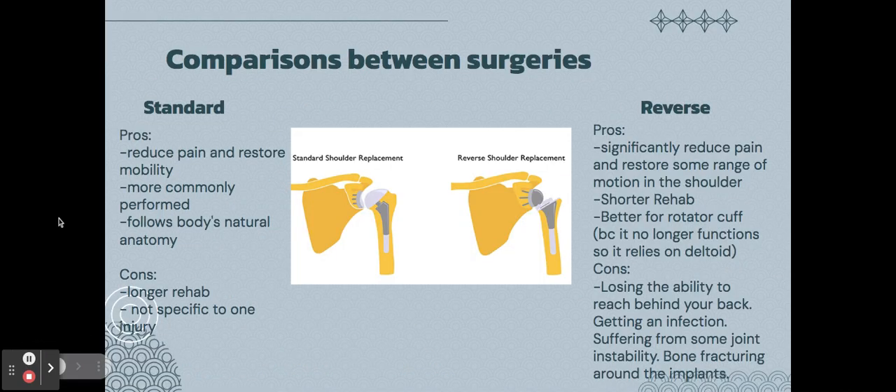Comparing the two surgeries: a standard shoulder replacement has a longer rehab and is not specific to one type of injury. The reverse replacement's pros are less pain, more restored range of motion, shorter rehab, and it is better for rotator cuff injuries because it relies heavily on the deltoid, making the rotator cuff no longer necessary. The con of the reverse replacement is that you lose the ability to reach behind your back, in addition to normal surgical risks.